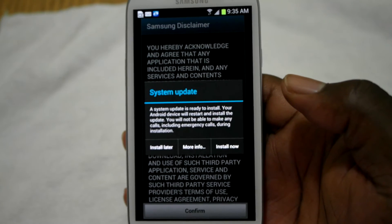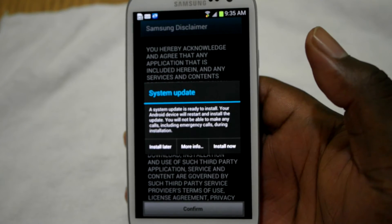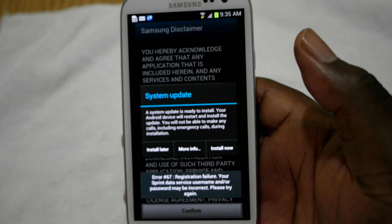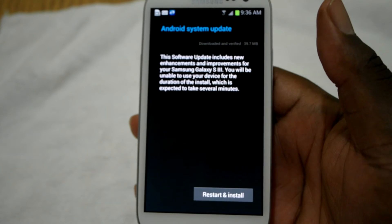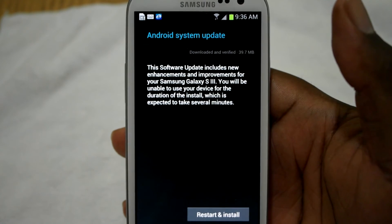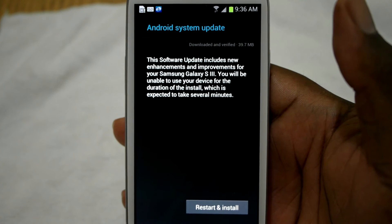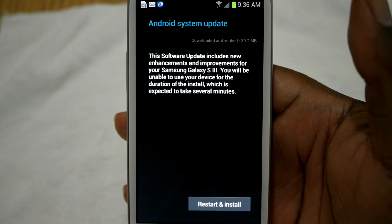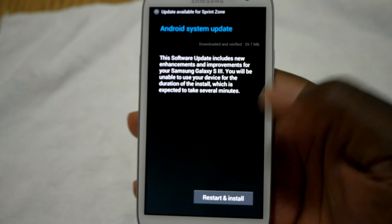I'm going to pause this because I'm at 8 minutes and 5 seconds, and I'll get back with you guys once I get this straightened out. All right guys, I'm back. I don't know if you can see that, but this update is a whole lot bigger now — it's like 39.7 megabytes. So this might be the 4.1.2, and I'm going to go ahead and start it.